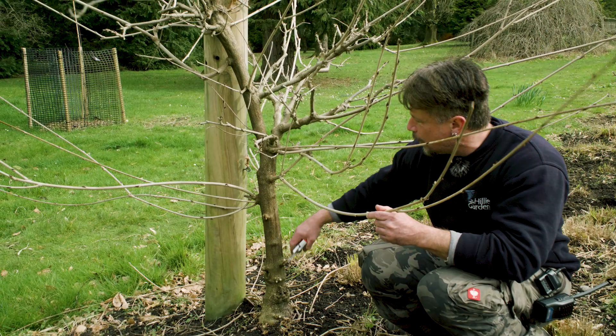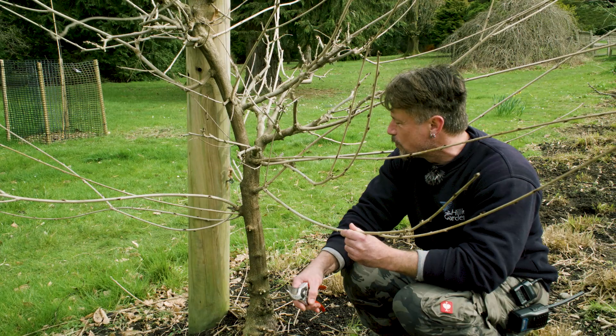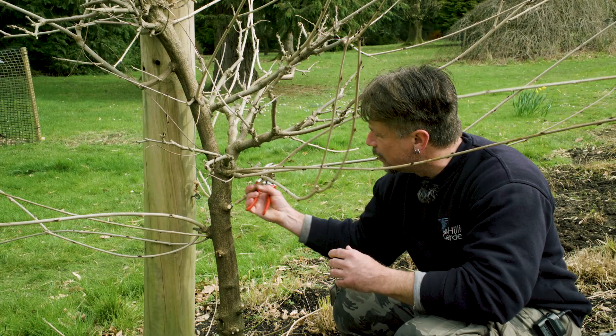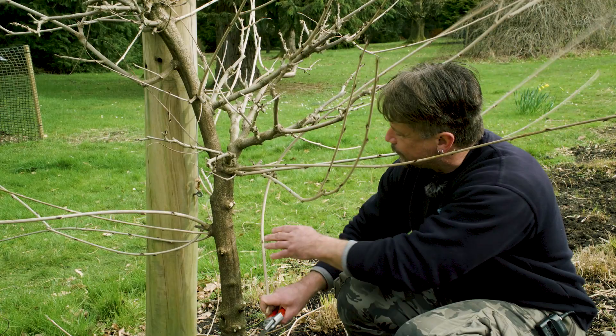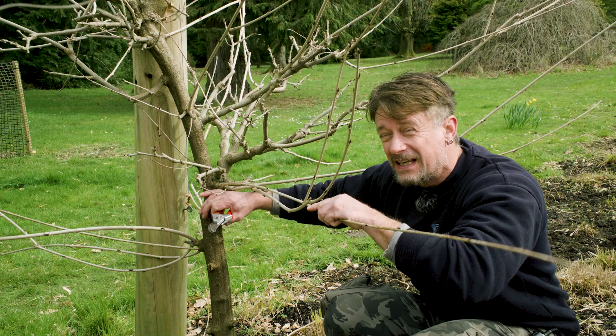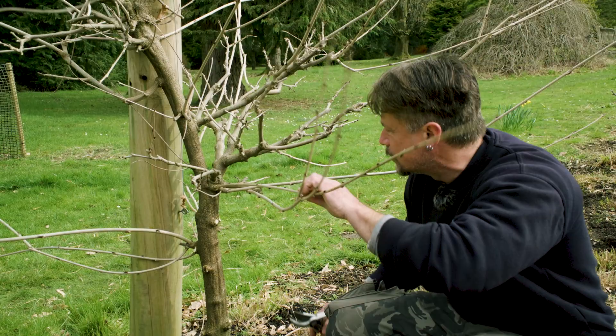We've done all the lower growths. Because this is going to be trained as a tree, we're going to take some of the slightly higher ones off too. I'm going to give this one a trunk up to about here, so all these lower ones will come off as well. You don't have to do that in the first year — you can decide the height you want. This one we're giving a trunk of a few feet, and then the rest will be trained like a tree.